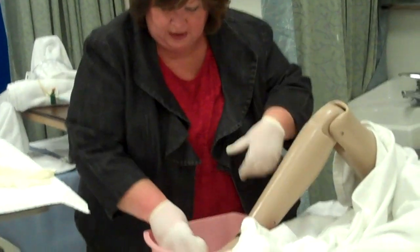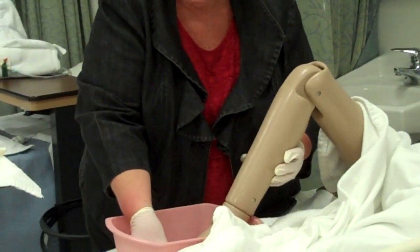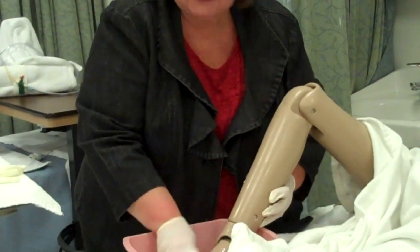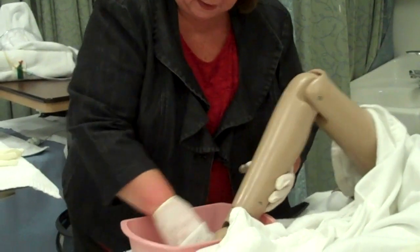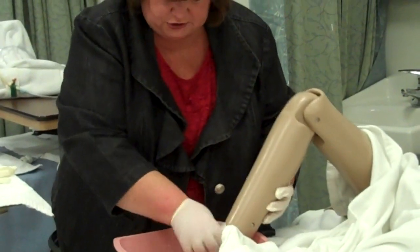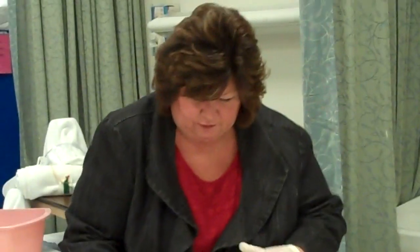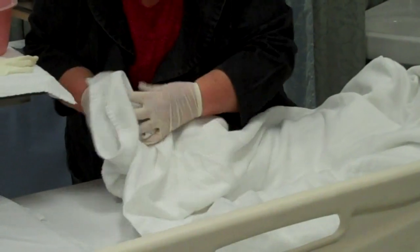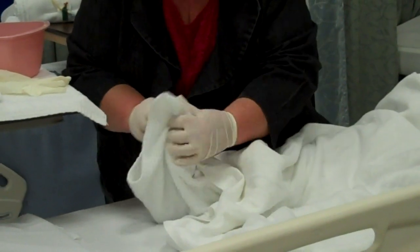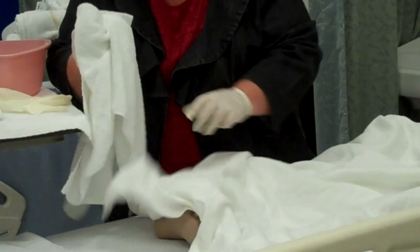I want to get in between the toes. The feet of elderly people usually need a lot of attention in long-term care. So you want to see if the nails need trimming, if there's calluses, especially if they're diabetic. You want to pay attention, see if there's any open areas, any redness from shoes being too tight or whatever. Okay, so we've washed and we've rinsed Mrs. Smith's foot. Let's get you dried up really well there Mrs. Smith. I don't see any reddened areas, and I know your feet are ticklish so I'll be careful not to tickle you. I think you're nice and dry there.